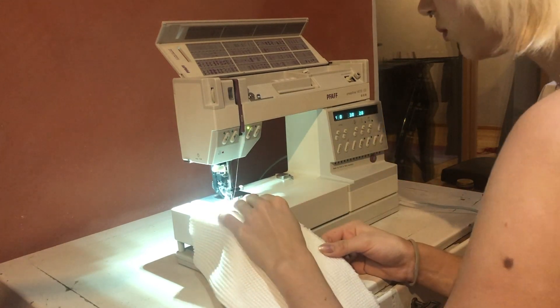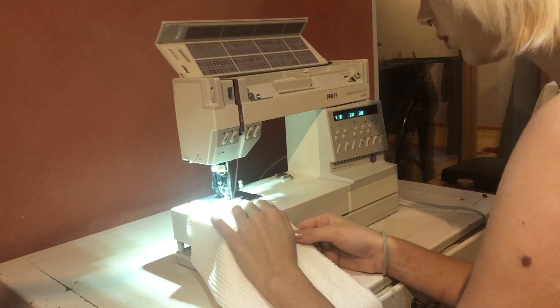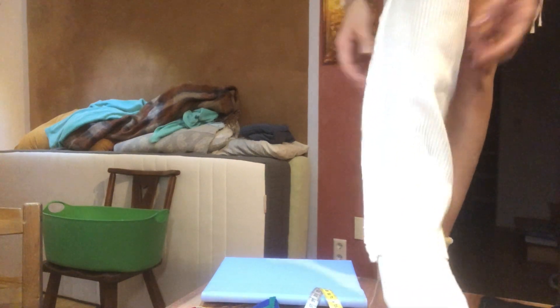Make sure your sewing machine is on a zigzag stitch, and here's why: if you sew a stretchy fabric with a normal straight stitch, it can rip. If you sew with a zigzag stitch or an overlock machine, the stitch can stretch along with the fabric and therefore won't rip.